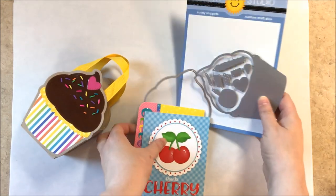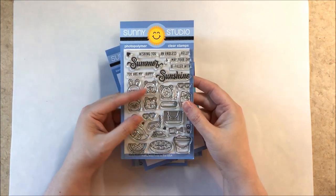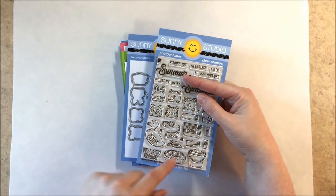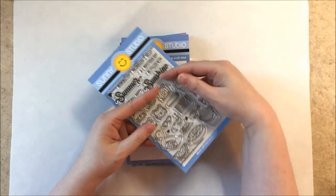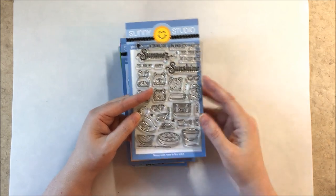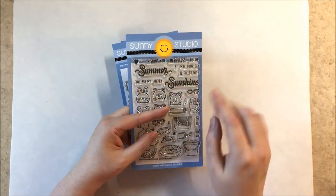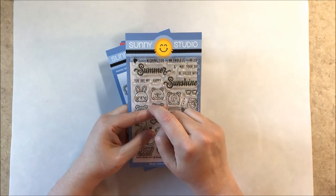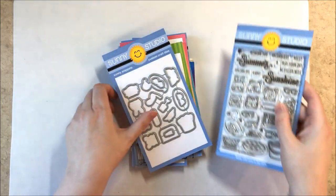Up next we have our Beach Buddy set — a new larger version of the little critters from our Balloon Rides, the same six critters but on a larger scale. They're all ready for the beach with a beach bag they can sit in, a rolled-up beach towel, a couple different sunglasses options, goggles, a flamingo, a sand bucket and shovel, a watermelon they can hold, little floaties, and the words summer and sunshine. Sentiments include: wishing you an endless summer, hope your day is filled with sunshine, you are my sunshine, happy summer, hello sunshine, hello summer, and summer smiles.